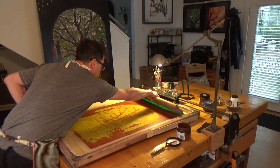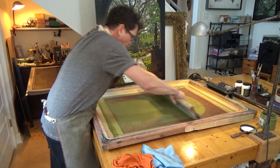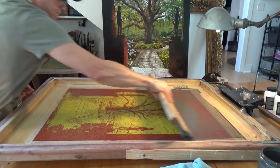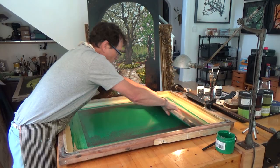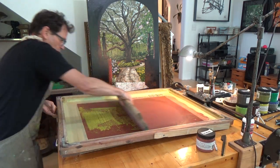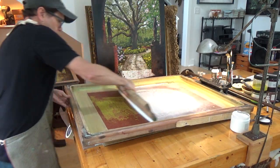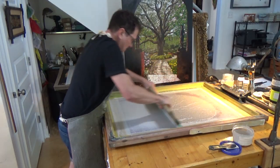So much more. It taught me patience, perseverance, tenacity, stubbornness. It taught me to take my own advice: enjoy the process. Getting there is half the fun. It taught me so much more. Enjoy the practice.